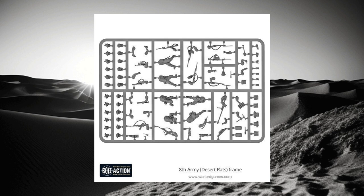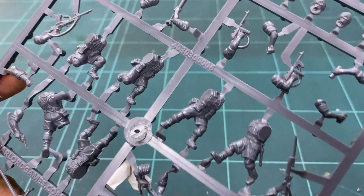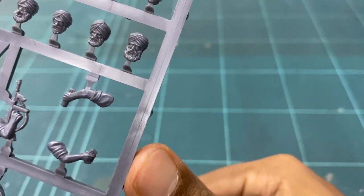Let's look at the frame — just a quick look and you can already see the amount of detail on the parts that make up the frame. There are also six distinct poses for you to choose from, and six heads from four nations. I want to have a look at the heads first.